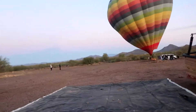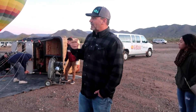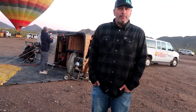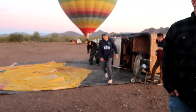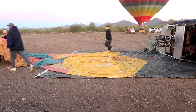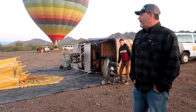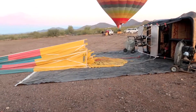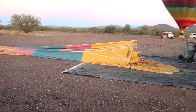The crew will pull right up with cell phones and radios to pick us up. They'll get us out of the basket and we'll have some champagne and orange juice while packing up, then hustle us back to the shop for a little breakfast and first-flight certificates. Any questions? Alright — this doesn't take very long, so don't wander off.